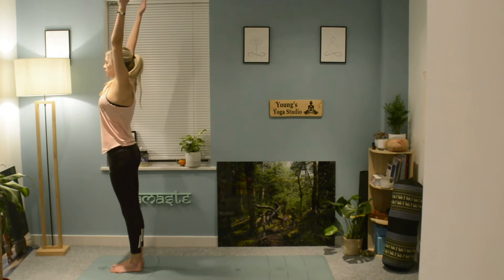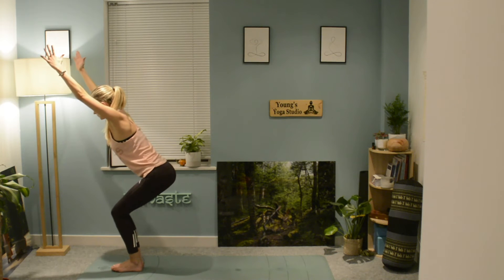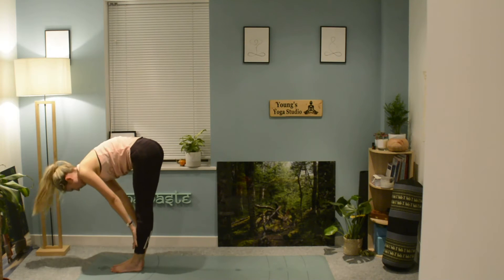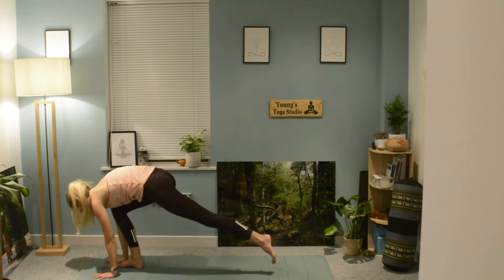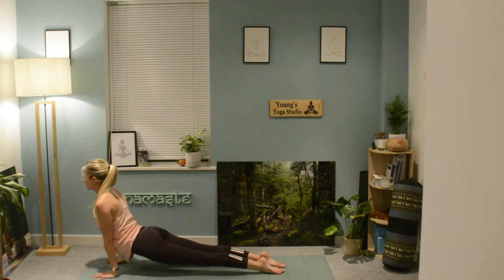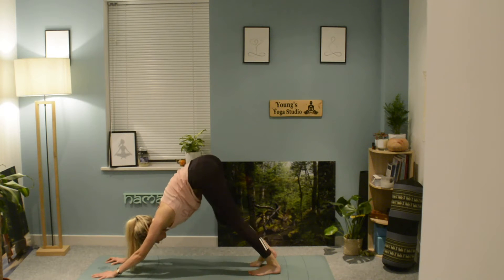Swing the arms up into utkatasana chair pose, making sure you can see your toes and knees are in line. Lengthen the spine, exhale, hinge forwards into your uttanasana forward fold, lengthen back up through the spine. Plant the hands down, walk or jump your feet back into your plank, exhale chaturanga, lengthen through to cobra, sphinx, or upward dog, and breathing out as you lengthen into your downward facing dog.